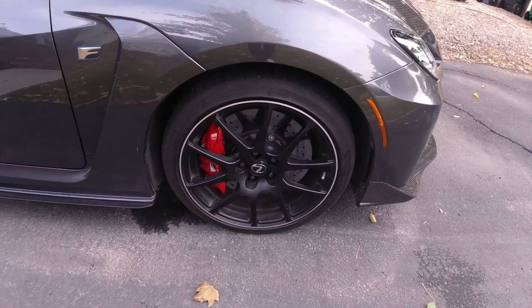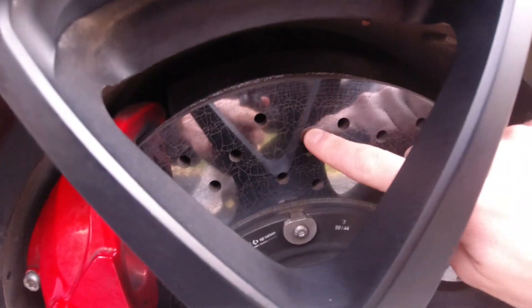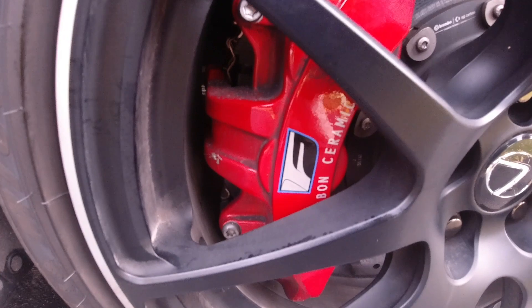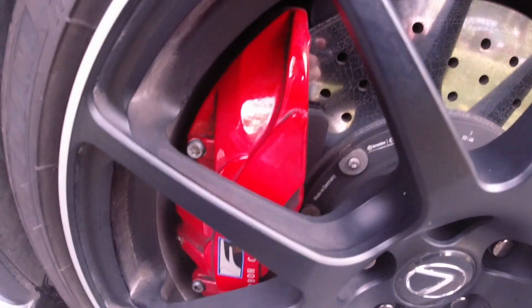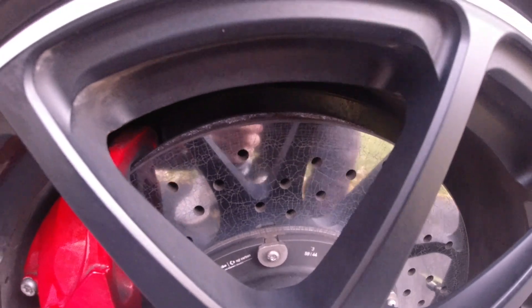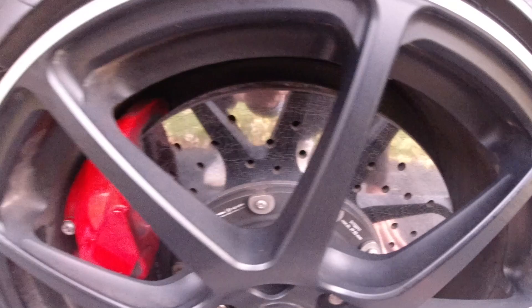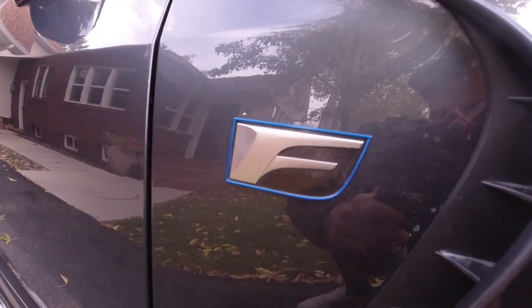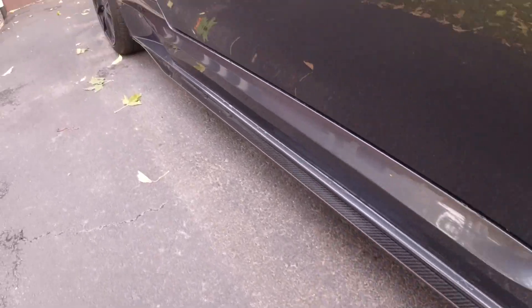I'm also pleasantly surprised that they aren't 20 or 21-inch wheels. You can see these carbon ceramic brakes — they have a crackling pattern in them, an F logo, and it says 'carbon ceramic.' These are Brembo's, although they don't say Brembo on the calipers — they say Brembo on the discs. I've never looked at carbon ceramic brakes up close; all I know is that they are ridiculously expensive to replace. Moving down the side, here's your F badge and then a carbon fiber side skirt.